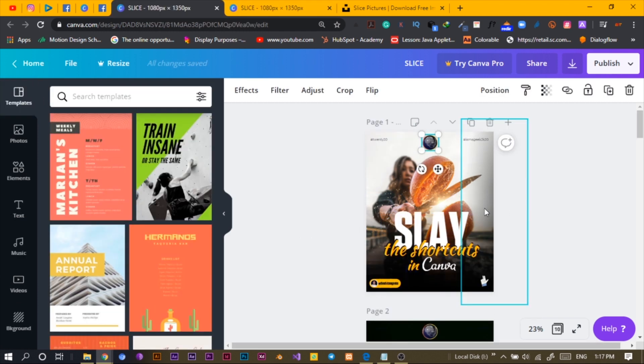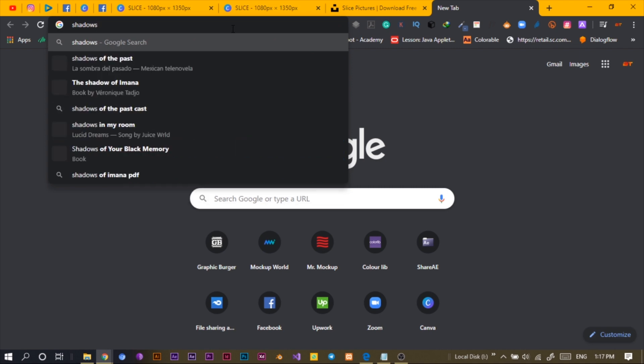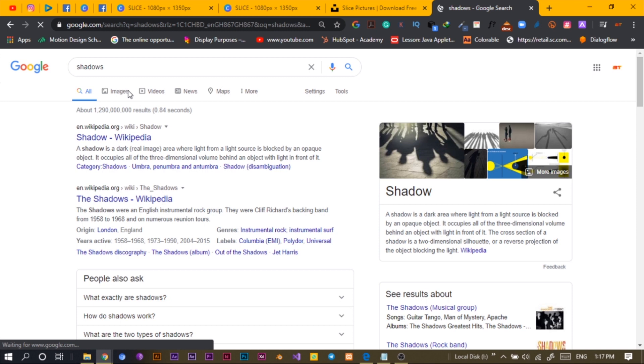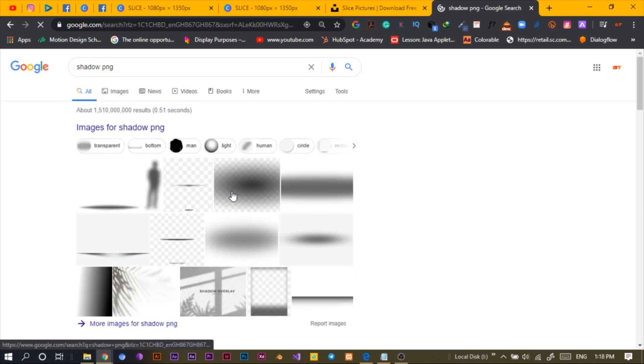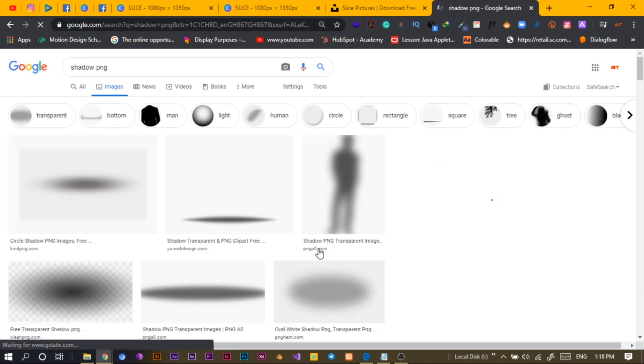You'll notice there are shadows here. For this shadow, I went on Google and searched for 'shadow PNG.' There are so many shadows to pick from. Just make sure it's in PNG format, because if it's not in PNG it's not going to work fine at all.